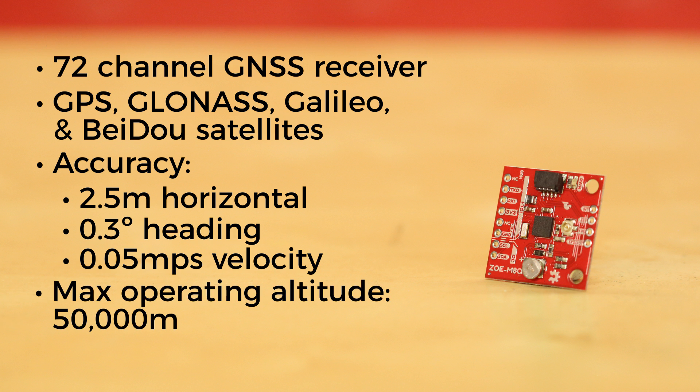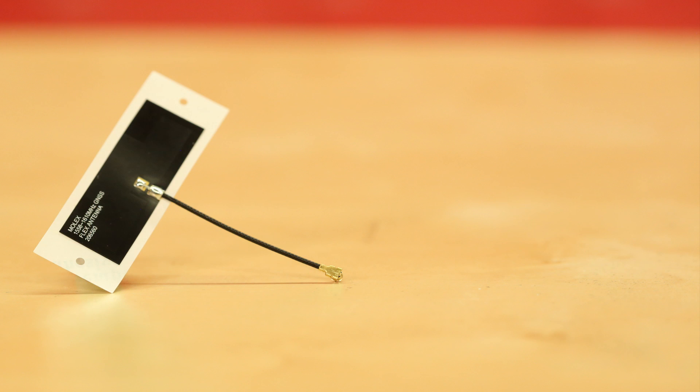It too has the industry standard UART pinout for serial communication. The difference is that this board doesn't have an onboard antenna, but it does have a UFL connector, so you can add an external antenna to suit your needs. Which brings us to our antenna offerings. First, let's look at our new Molex flexible GNSS antenna.